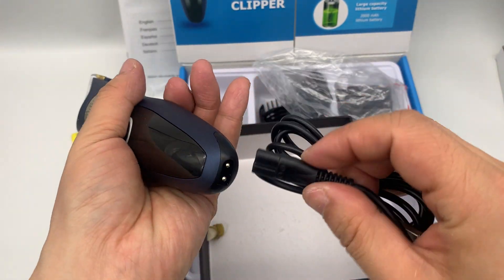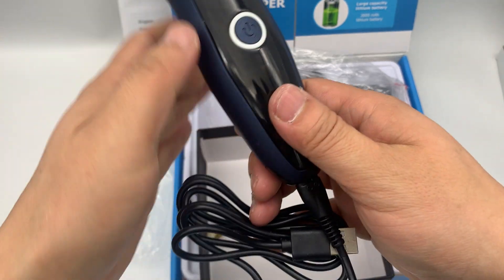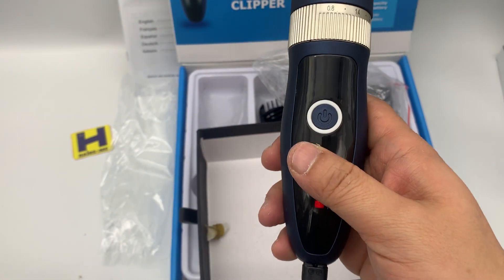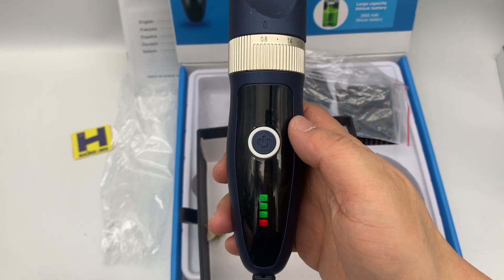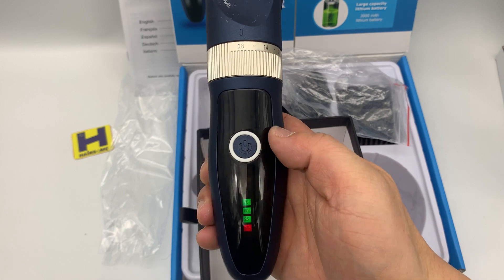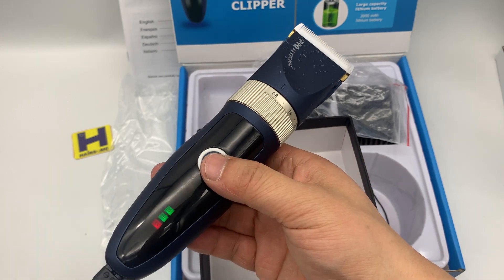USB charging — you can see the charging indicator light flash. And this has a direct drive function.